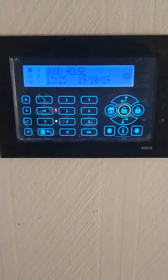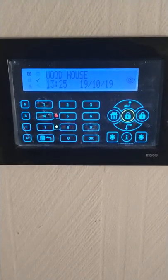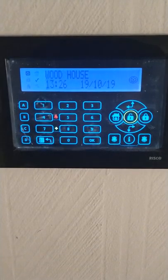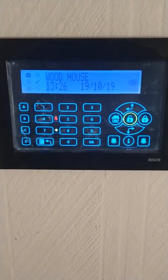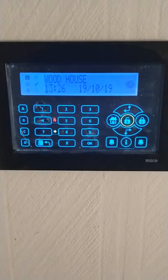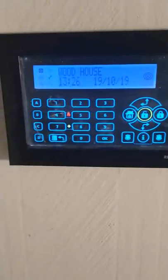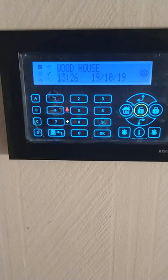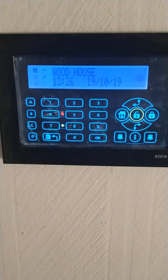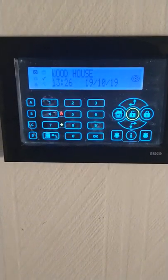Hi, this is Ian from RPD Alarms. I've been asked to do a quick video on how to make your entry zones instant alarm on part set, instead of entry/exit. Basically, when you part set your alarm normally, you will get the countdown tones if you open your front door, for example. Some people have a very vulnerable front area and have asked if there's a way that the front door can set the alarm off straight away if it's opened when the system is part set.